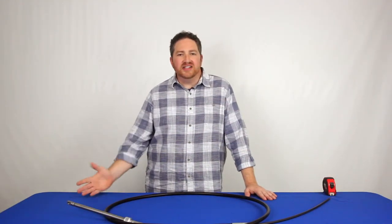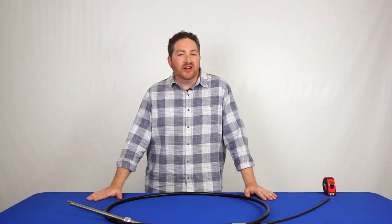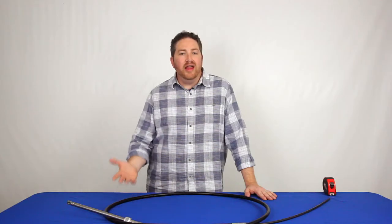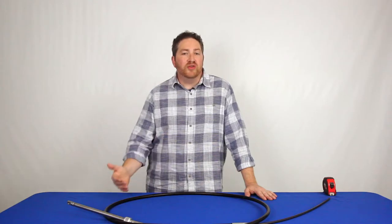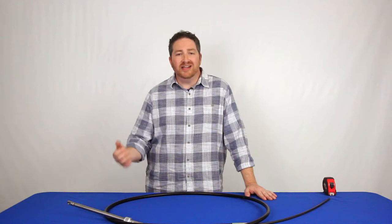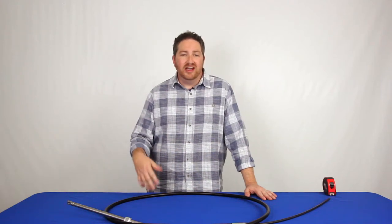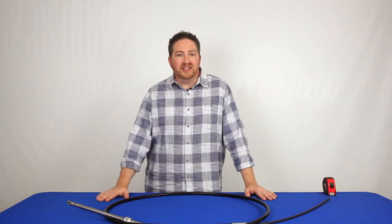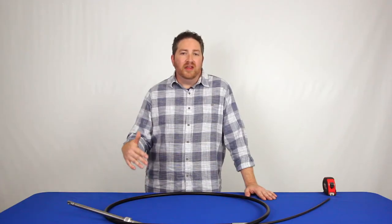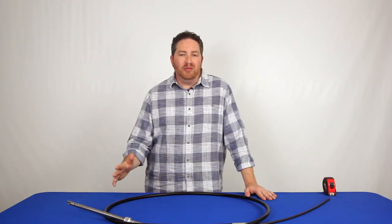Hi, I'm Ryan at Marine Parts Source, and in this video I'd like to discuss how to correctly measure a steering cable on your boat. Steering cables are one of the most returned items we get, and one of the big reasons is because people often measure them incorrectly. It can be a real hassle to return a cable — getting it back in the packaging is difficult, particularly with longer cables, and there's extra cost and time involved. By measuring it correctly, you can get it right the first time and avoid all of those problems.